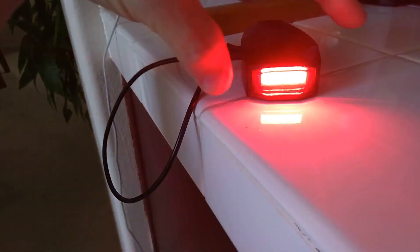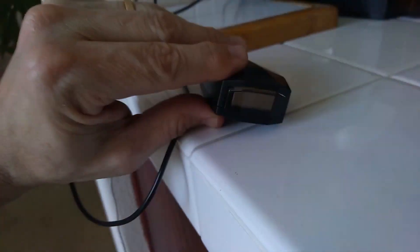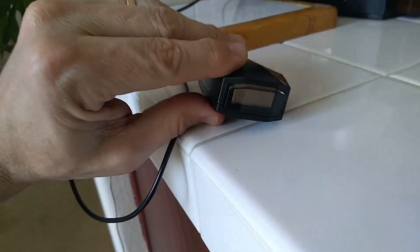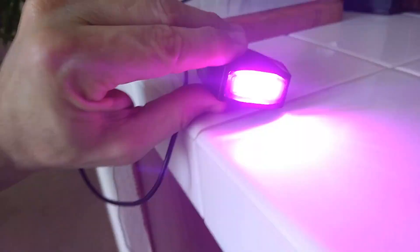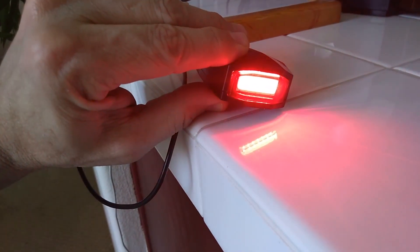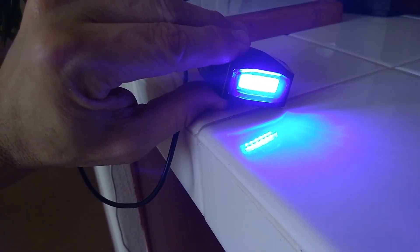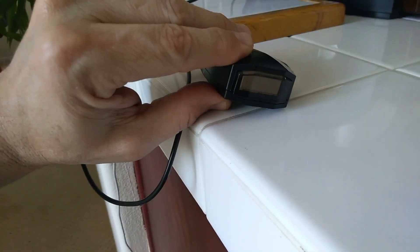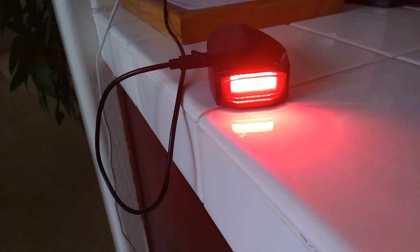There are also some different light modes. When you first turn it on, push the red button once. It's got a blue and purple rotation — some different lighting modes. It's kind of cool. And then you can go back to normal.